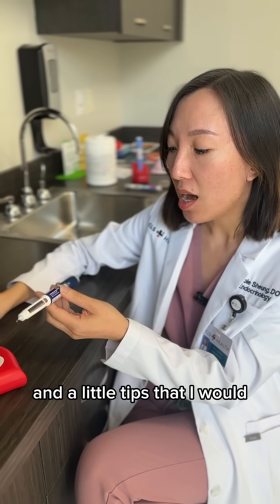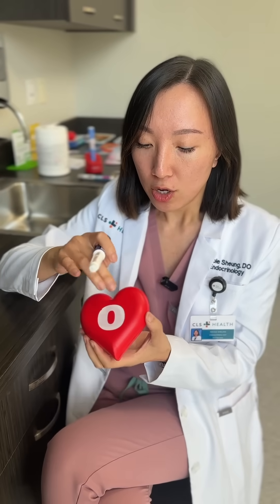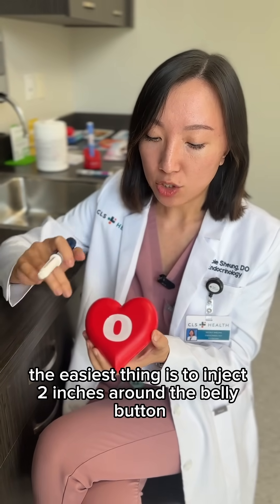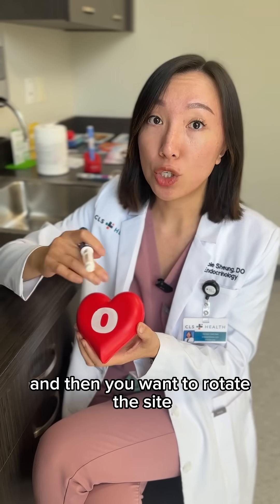Then you can start dialing up to your recommended dosage by your physician. A little tip I would tell patients: the easiest thing is to inject two inches around the belly button, and you want to rotate the site.